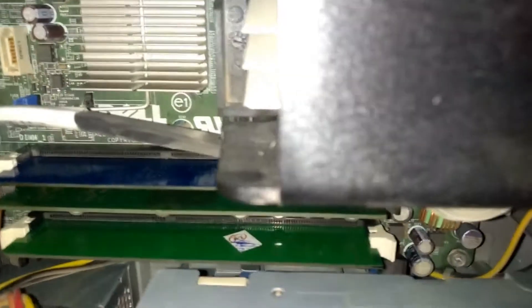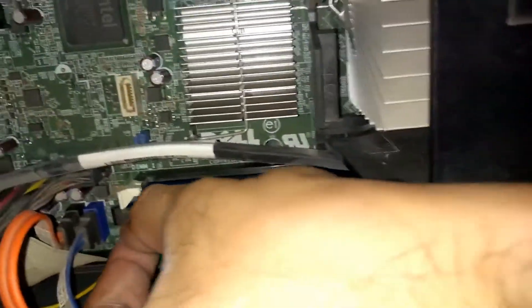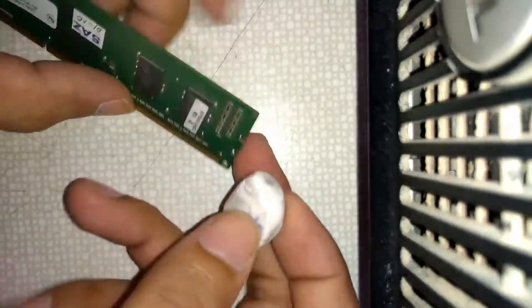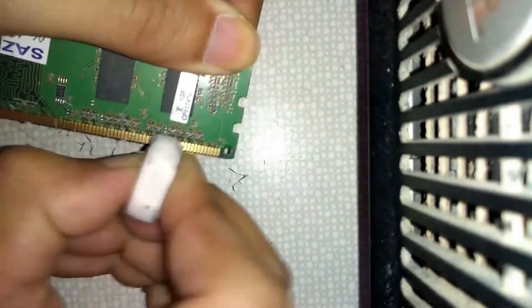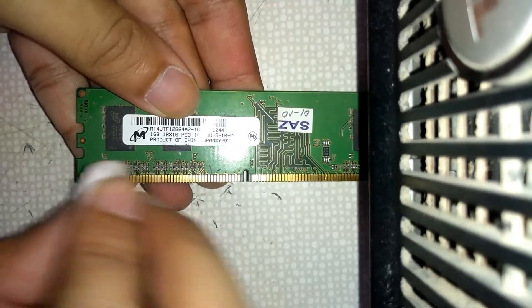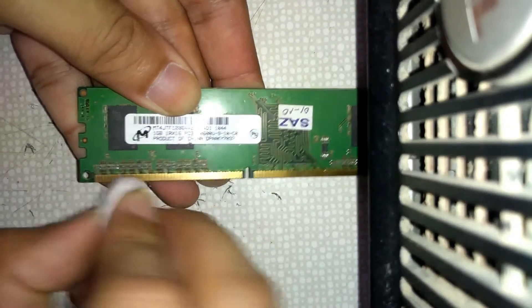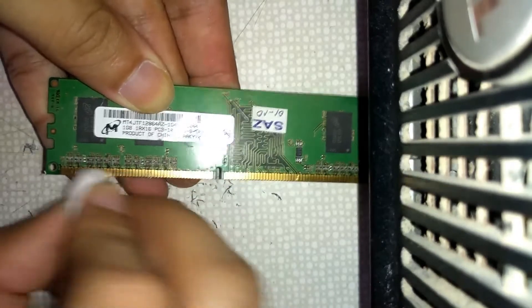Now take out the other RAM stick in the same way. This one was already installed — now clean it. Only rub on the copper sides and be careful — do not rub anywhere else. Only use the eraser on the copper contact area, and also clean the other side.